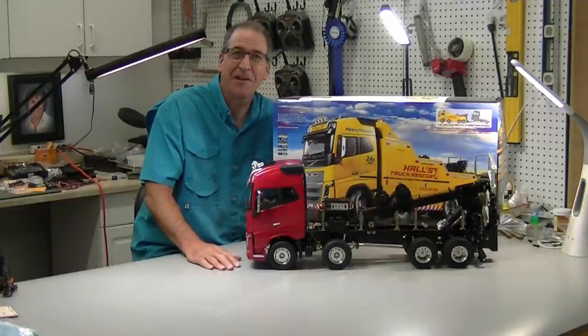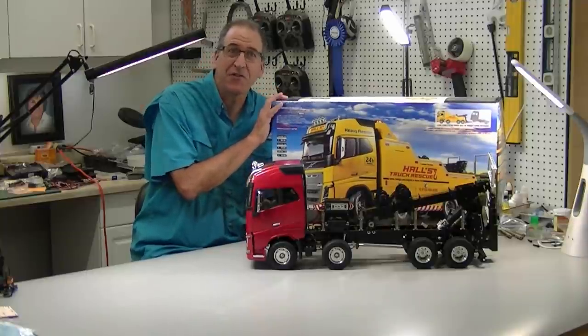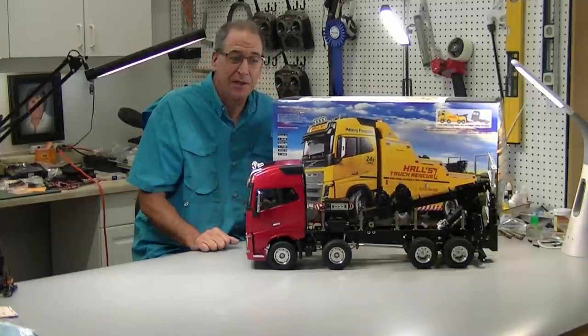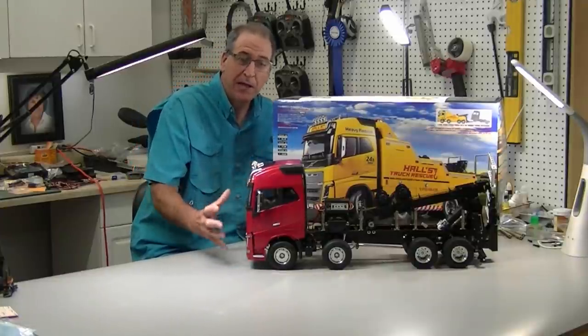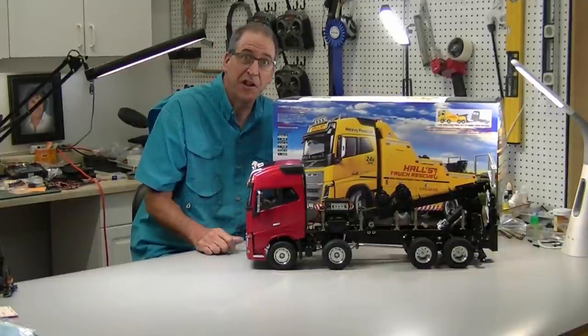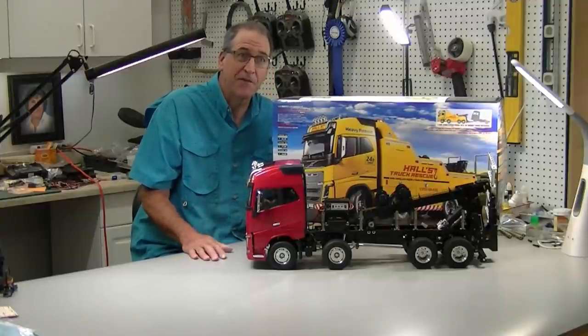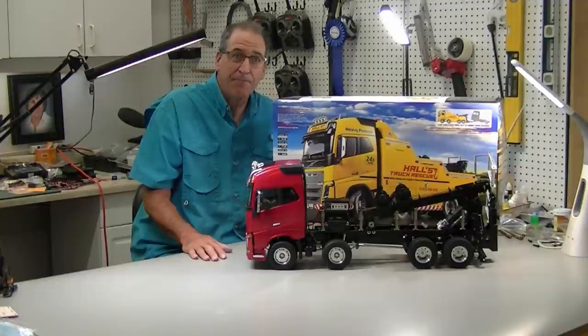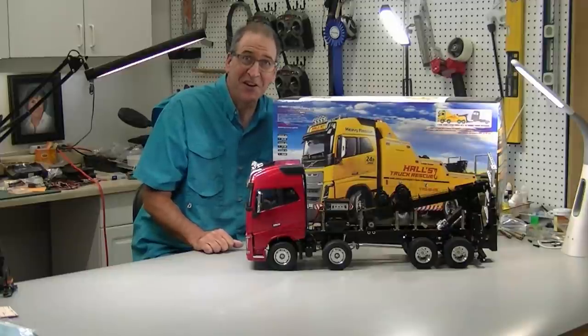Hi, this is Bob from Hobby Concepts back with part six of my Tamiya Volvo FH16 tow truck build. In this part, I'm going to build the cab. We're going to add all the lights and do some extra detailing like dash lights and some other things that I think you'll find kind of interesting. It's turning out really nice. Let's get started.